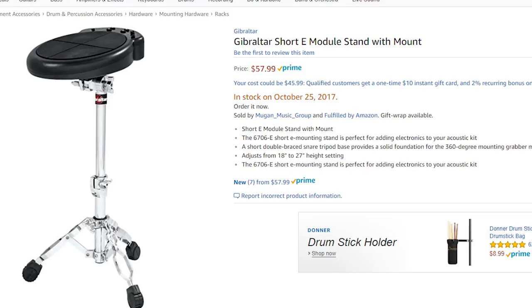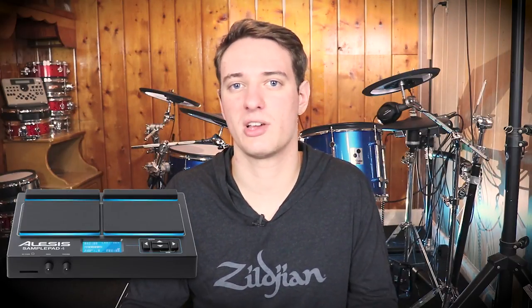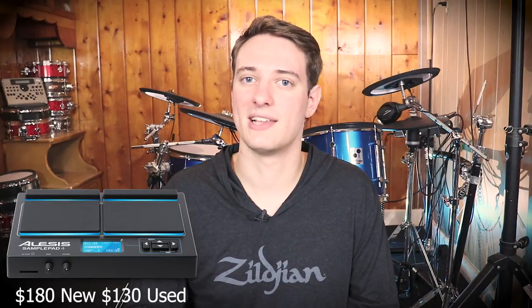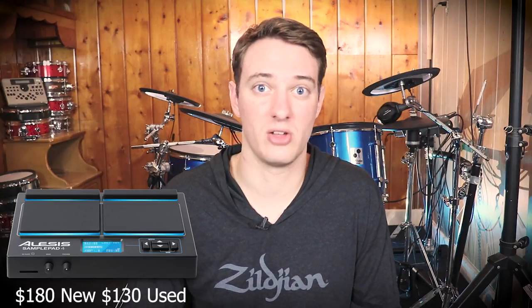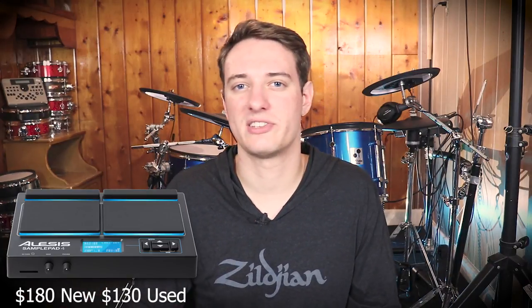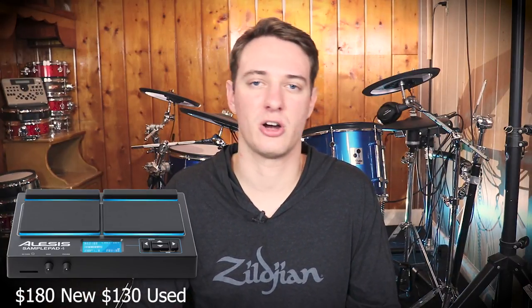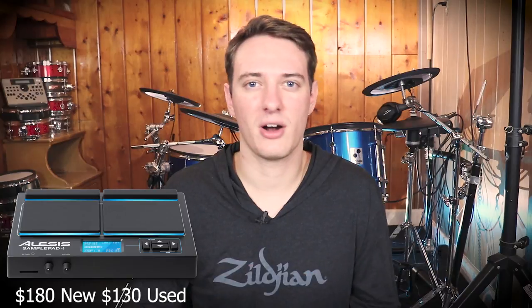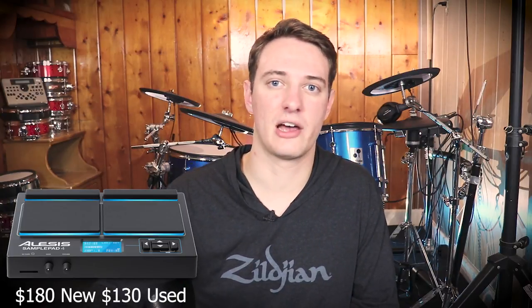If you're seriously considering buying this pad, I recommend saving up an extra $60 and buying an Alesis Sample Pad. Not the pro version because that's more expensive, but if you're in this price point, you can literally buy a used Alesis Sample Pad for $130 on eBay — I see this deal all the time. It's only another $10 and you'll get a used Alesis Sample Pad. Whatever samples you find on SoundCloud, or maybe you record yourself doing a couple of riffs on your guitar or keyboard, or just whatever you find on the internet, you can assign it to each one of those zones. You're never boxed in — you have an unlimited sound palette with that pad. For most people, I recommend saving up a little bit more money and buying the Alesis Sample Pad.